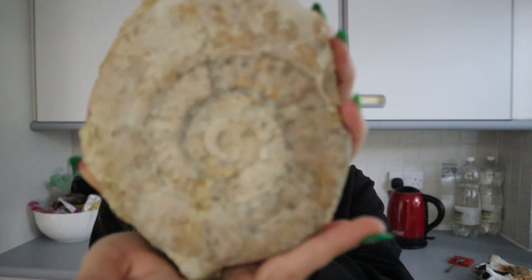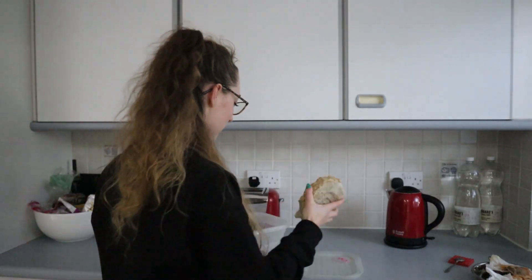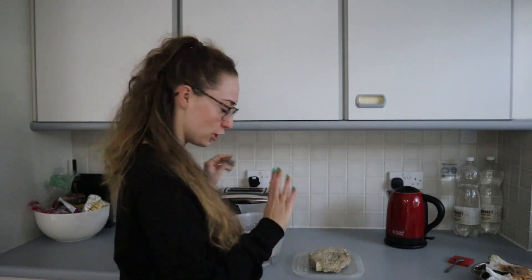The back isn't exposed so it still has the matrix there, but this side is beautiful. I'm going to wash it properly and then put a thin layer of paraloid on it just to bring out those sutures a little bit, and then I think she's ready to go. I just think that's such a beautiful piece, and I'm excited to have that one finished and on display.